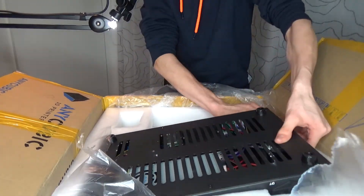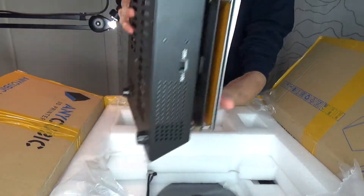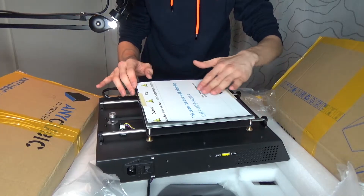Why is the packaging so horrible? There we go — the base, the heated bed with all of its motors and cables in place.